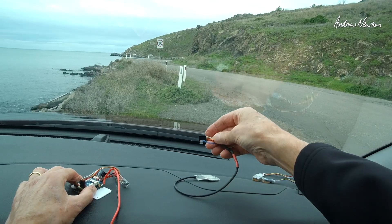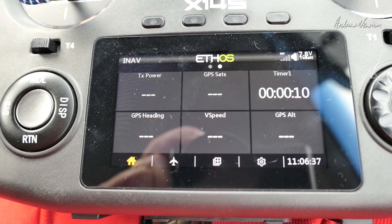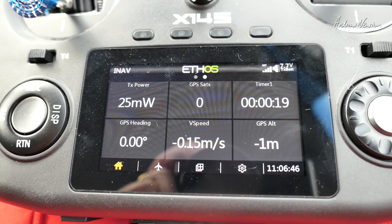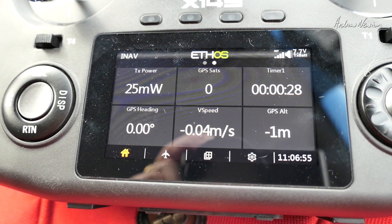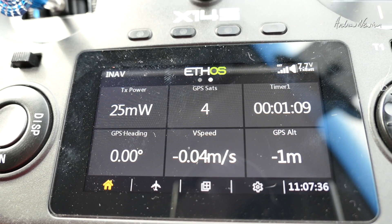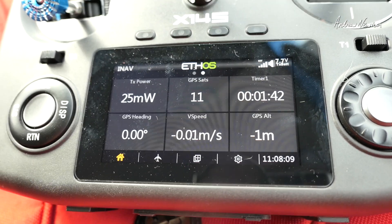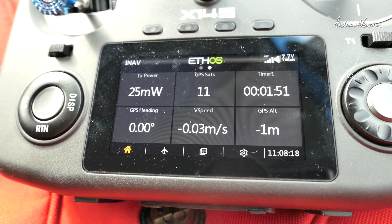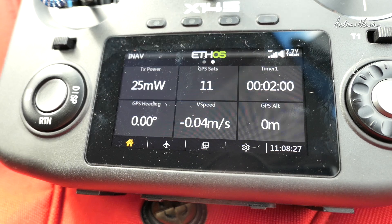Swapping now to the NEO M9N — old school. These big aerial M9Ns usually pick up satellites very quickly out in the field. Four satellites after a minute, then eight, then eleven. It's a little bit quicker than the others. At two minutes we end up with eleven satellites as well.